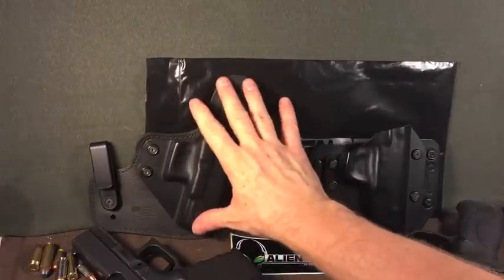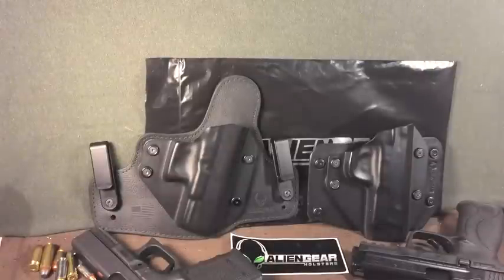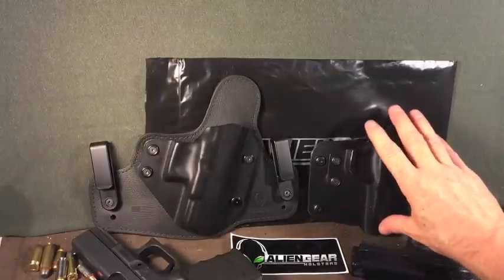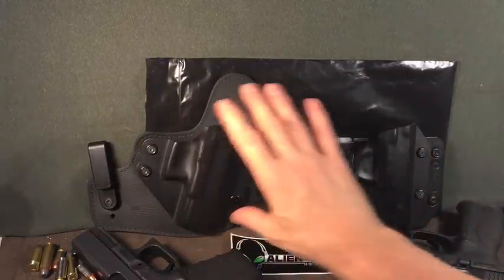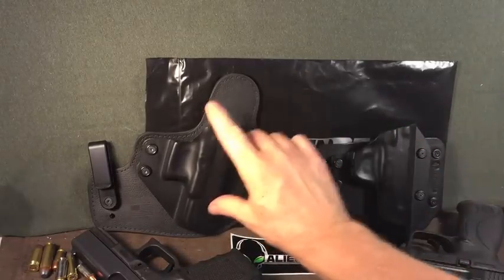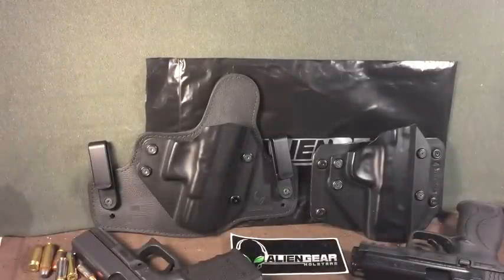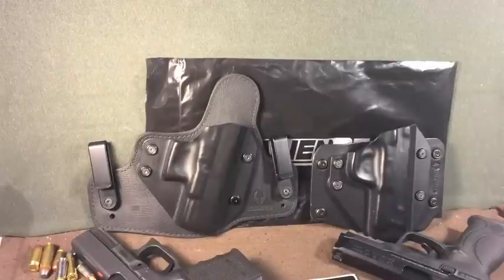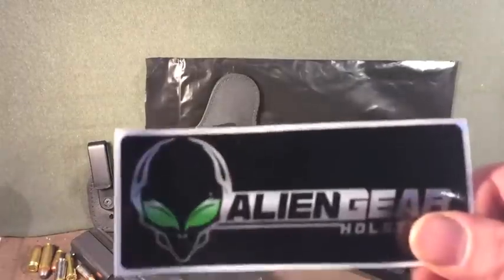Now, are these holsters made as well as your Raven Concealments or Bravo Concealments? No. You're not likely to see tactical hipsters or guys on a SWAT team or military project using these. They're not made like that. But they're made for your average Joe and Josephine to have a holster that works well and does not cost a mint. And I think that is freaking valuable. I have to give Alien Gear holsters a massive thumbs up — one of the best values for holsters and gun accessories I have seen to date.